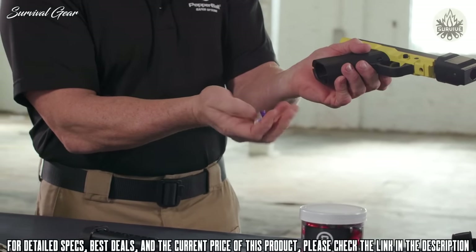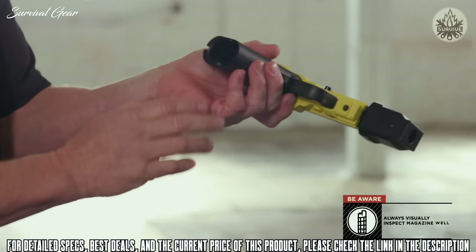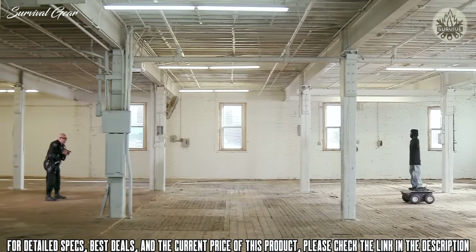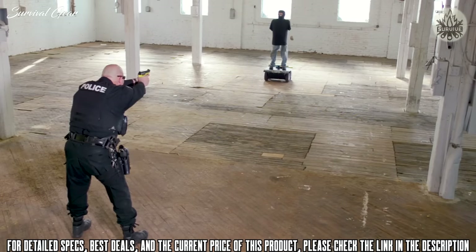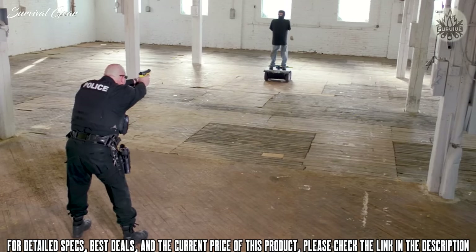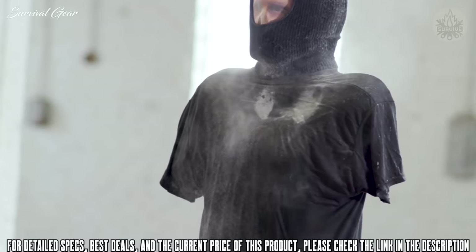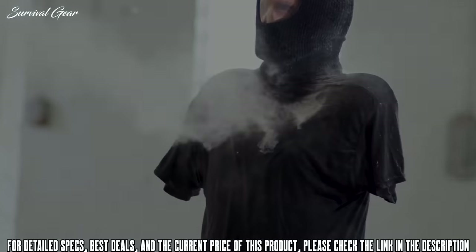Your TCP is now ready for use. TCP magazines can be staged for use by tightening the compression screw prior to inserting in the TCP. Always be aware that projectiles will remain in the breach if you remove a magazine that still contains projectiles, and always visually inspect the magazine well prior to inserting a new magazine. The Pepper Ball TCP Compact Launcher provides all the benefits of the versatile Pepper Ball system and can be carried on the belt or easily placed in patrol vehicles.